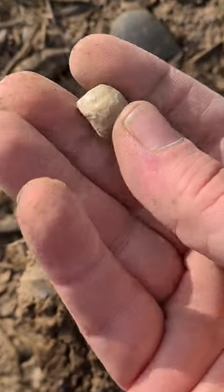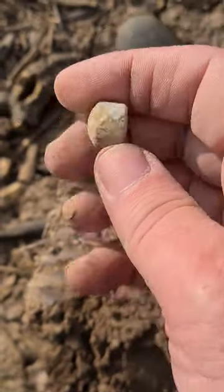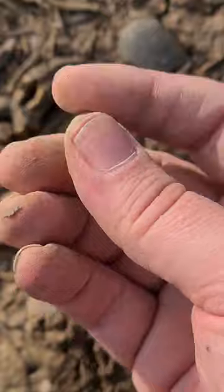Yeah, I do like finding the old musket balls. They've had loads of these, especially off of this field. And now it's done in five.